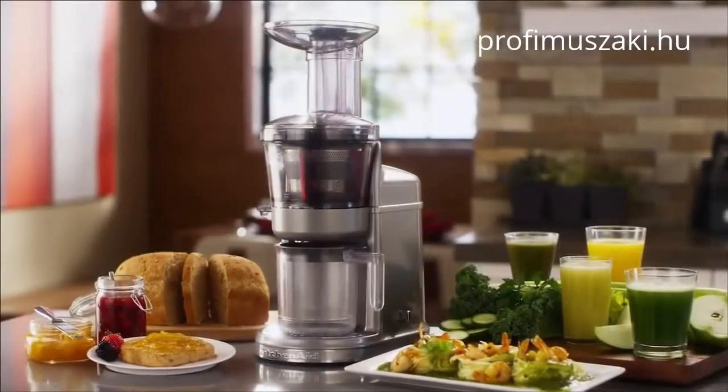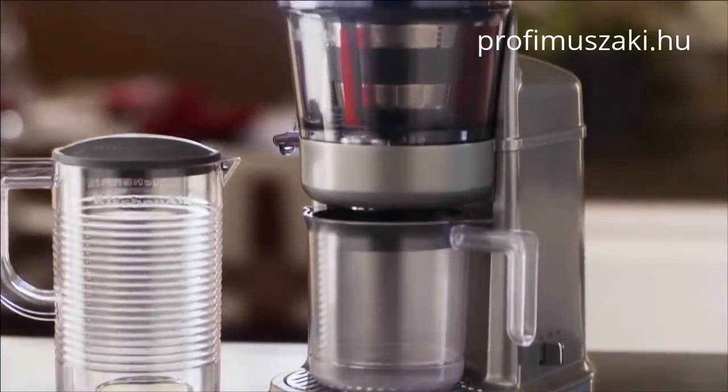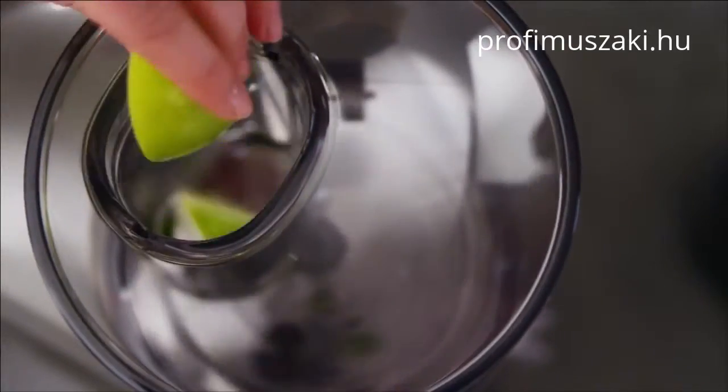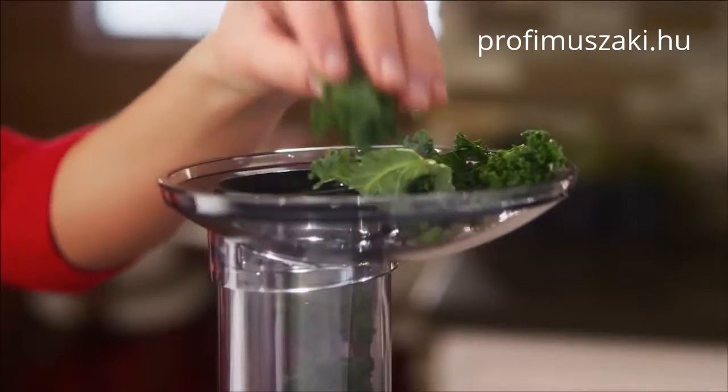Take on juices, purees, and more right from your countertop with the KitchenAid Maximum Extraction Juicer. The two-stage blade and auger system and extra-wide feed tube reduce prep work so you can combine whole fruits, vegetables, and leafy greens.